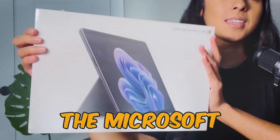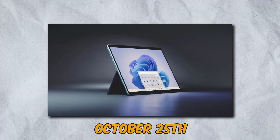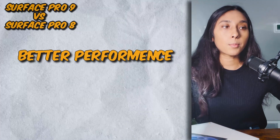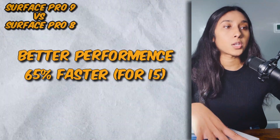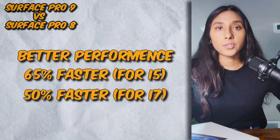Hey guys, today I'll be unboxing the Microsoft Surface Pro 9. This one just came out on October 25th, so not too long ago. Now before I do that, I just want to show a couple of different points for this specific one. Compared to the Microsoft Surface Pro 8, it has a little bit better performance — 65% faster for i5 models and 50% faster for i7 models.